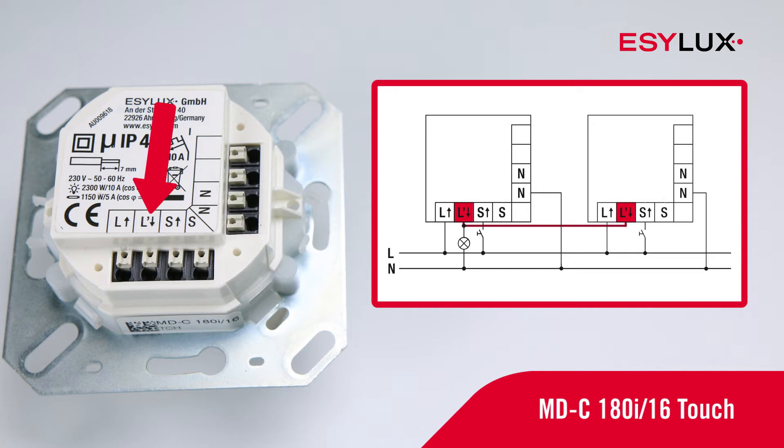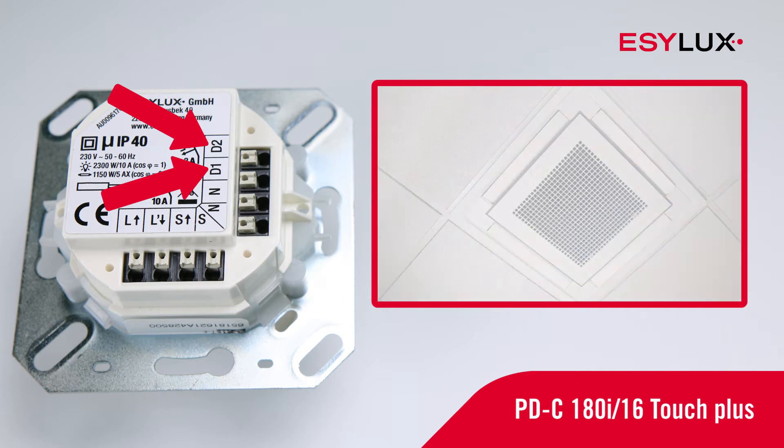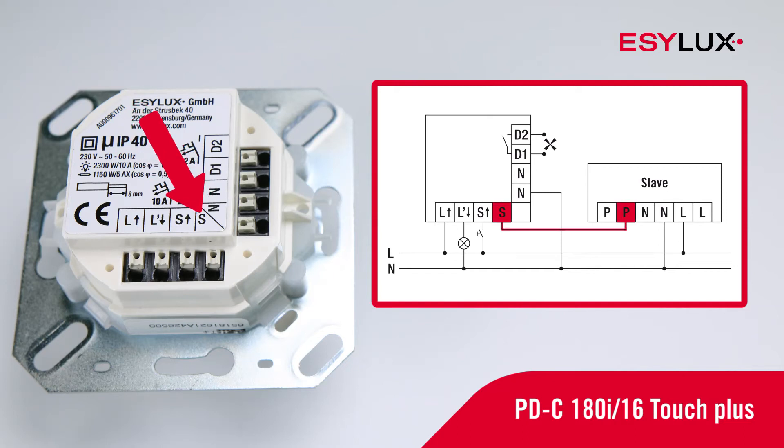Additional detectors can be connected in parallel to expand the field of detection. The presence detectors have an additional switch contact, D1 and D2. This provides a separate switch-off delay time to control heating, ventilation or air conditioning systems, abbreviated as HVAC. Up to 10 slave devices can be connected to expand the field of detection.